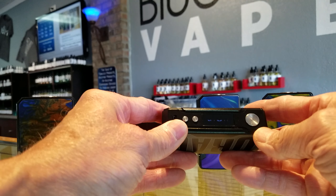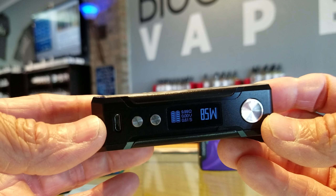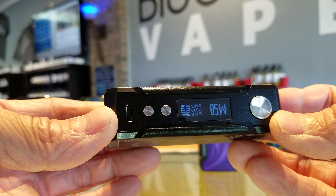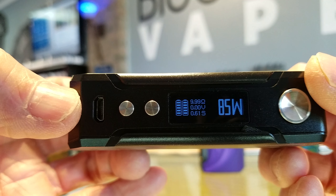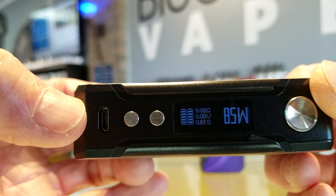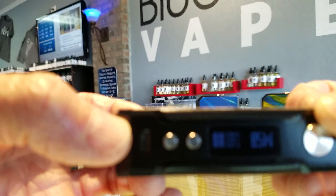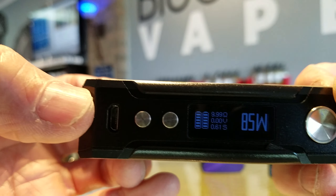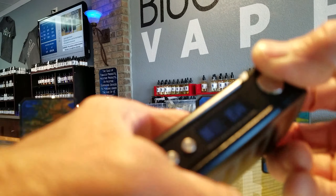Five clicks turns it on — you can see it coming on. It's on 85 watts where I left off. You can see it's got two battery life indicators, your ohms, your voltage, and your timer in seconds for the duration of your hit.